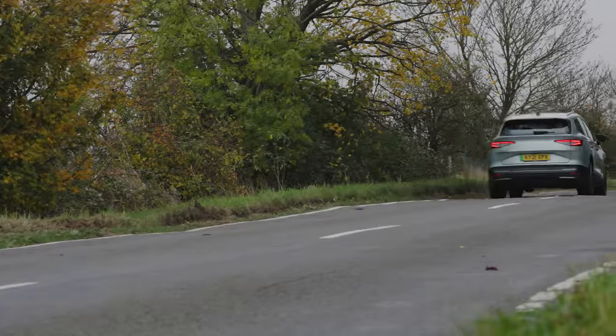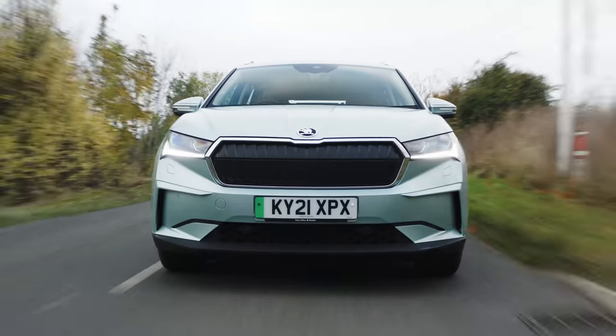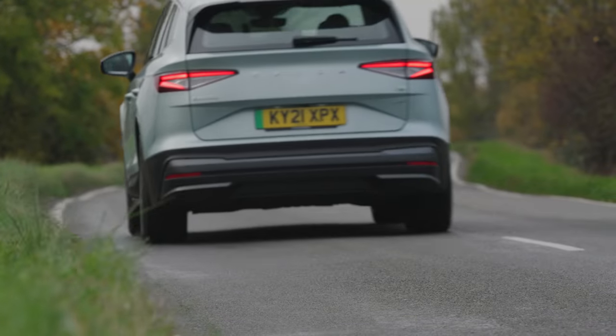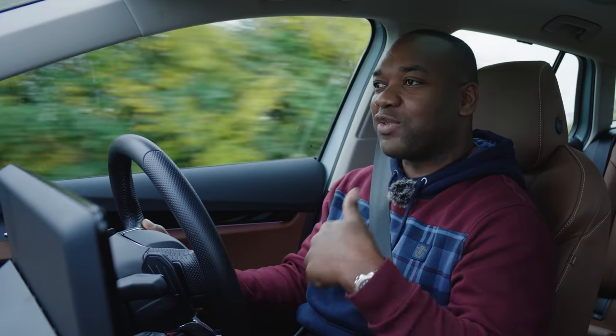Remember, this thing is riding on 21-inch wheels — massive alloys — and yet, even though it's a little bit jiggly, it's perfectly acceptable and surprisingly smooth. I think that with smaller wheels, maybe the 20s or better yet 19s, this thing will ride almost impeccably. In terms of quietness and refinement, I'm really impressed by the Skoda. It's an electric car and they're all quiet, but this especially is very, very quiet. Even when you accelerate, you don't really hear the motor whining as much as in other electric cars. It's actually a really serene, calm place to be.